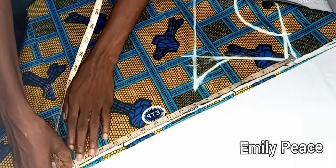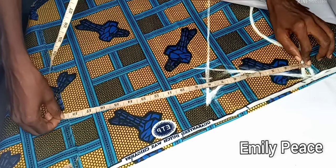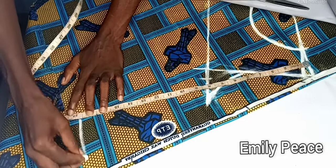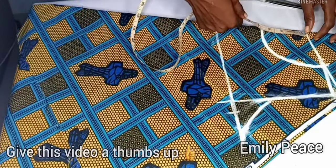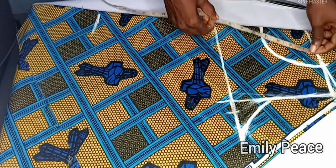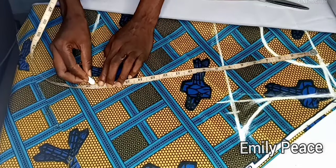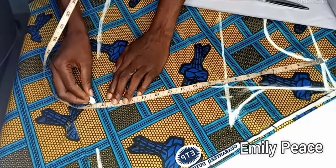Moving on, I'm going to mark the full length of this blouse. I want this blouse to be 17 inches, but I'm marking 17.5 because I'm going to use half an inch to hem the lower part. This totally depends on you — you can use 18, 19, or 20 inches depending on how long you want your blouse to be.